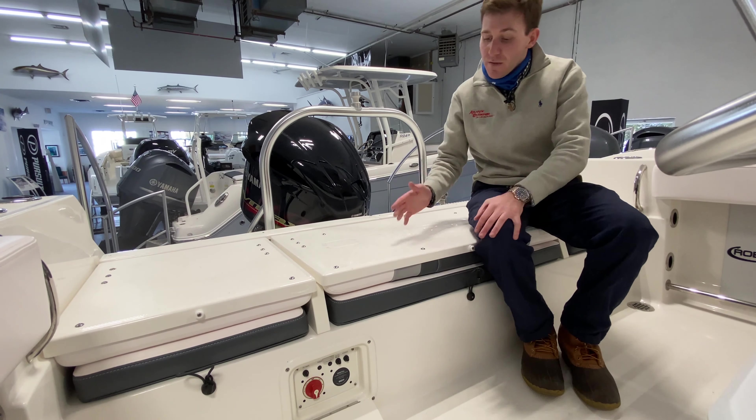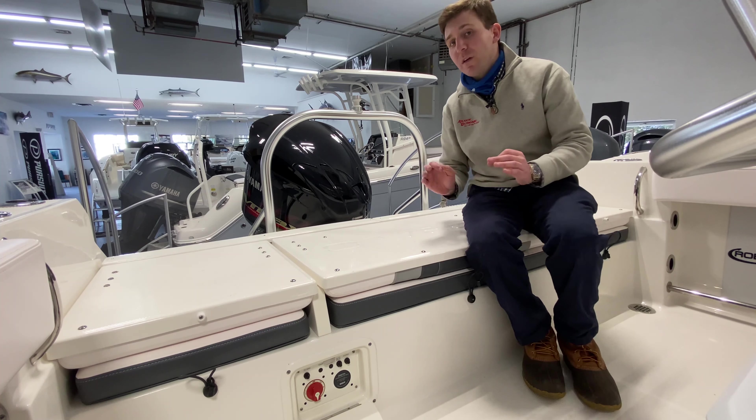This boat is equipped with dual batteries. You have your battery switch right here — nice easy access to it. Great feature from Robalo.